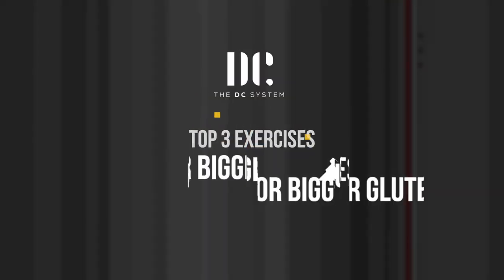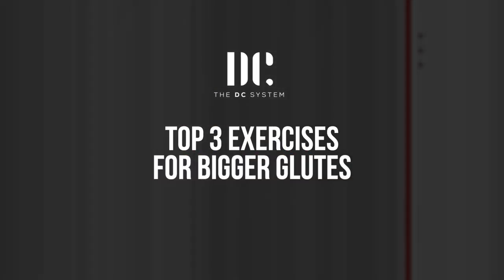What is up guys? This is Dan, strength and nutrition coach and founder of the DC System. Today I want to highlight my top three exercises for building massive glutes. The gluteus maximus is the biggest muscle in the human body and must be strong and large enough to keep the trunk erect and act as a powerful hip extensor. Coincidentally, a bigger butt is also your most attractive butt. Here are my top three exercises for getting rid of that pancake butt.